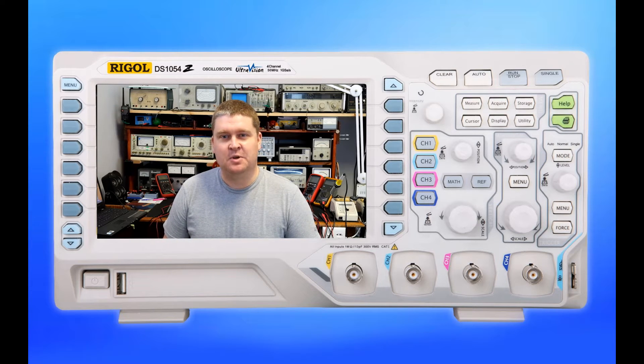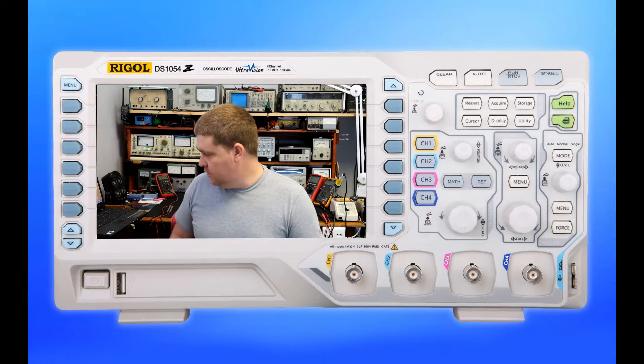Hello YouTube! Welcome to this next installment of the Evian blog. Today we're going to take a look at a cheapy multimeter, the Unity UT201, which is basically an AC clamp meter.